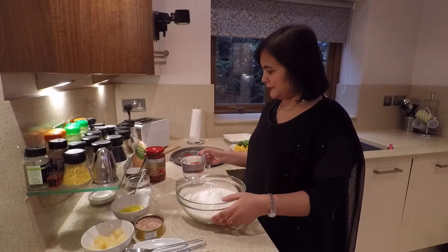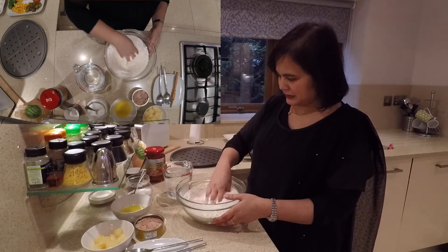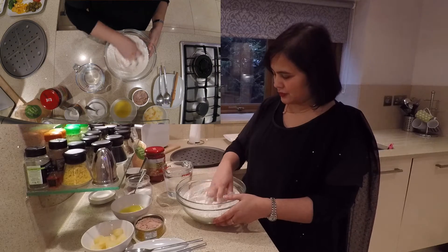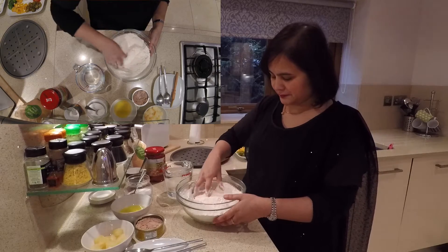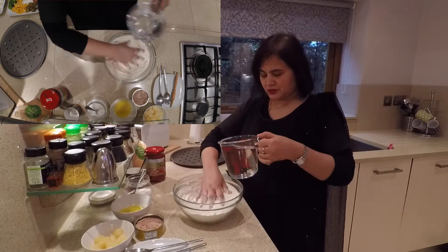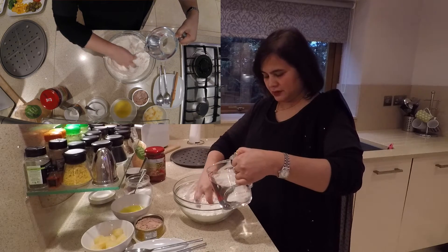Before we start, of course, make sure you wash your hands thoroughly. I've got some water here — probably need about half a pint. I've got a pint of water there, we'll see how it goes. I'm going to add the water and make it into a dough.